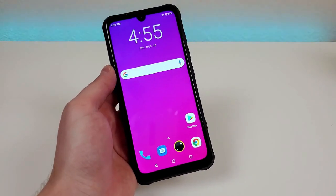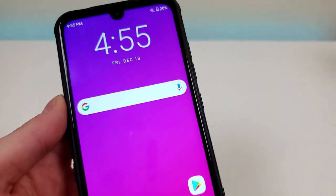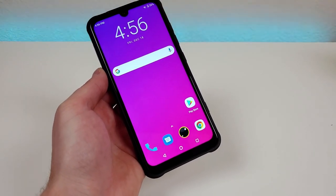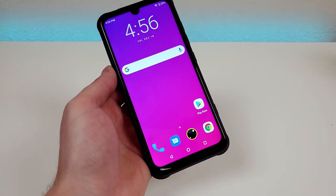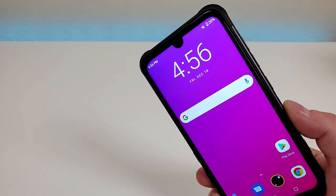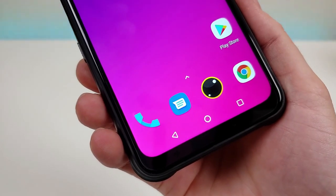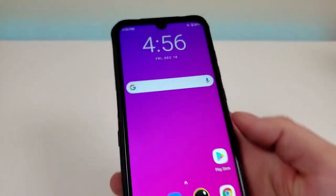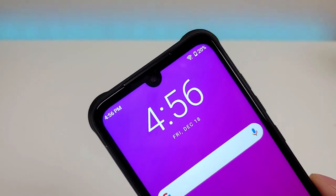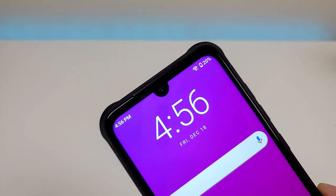With this phone we're getting a pretty large 6.3-inch display. The display itself is LCD at 1080p, with a PPI of 409 and a 19.5 by 9 aspect ratio. The phone does come with a thin plastic screen protector pre-installed, but the display itself features Corning Gorilla Glass. Even though the display is LCD, it looks very nice — good colors, crisp and clear. Up top we have a water drop notch, and in that notch is a 24-megapixel front-facing camera.